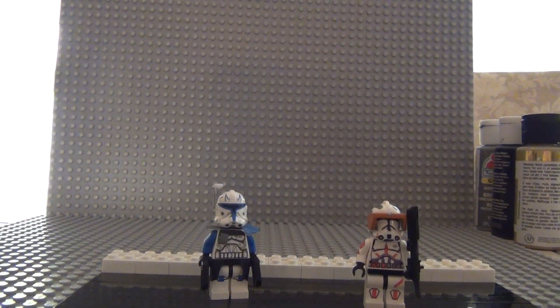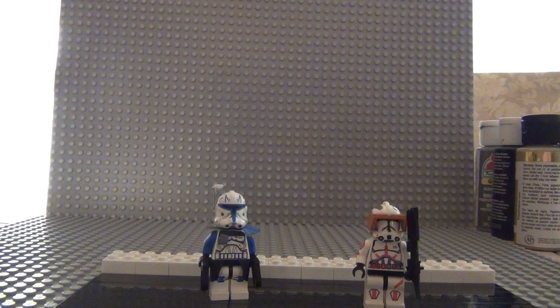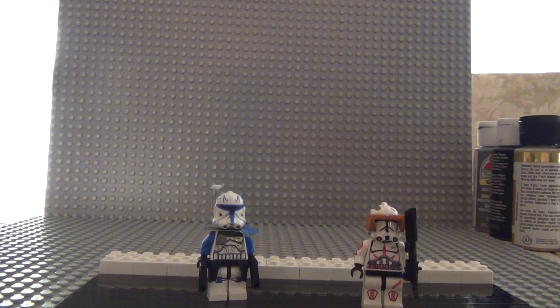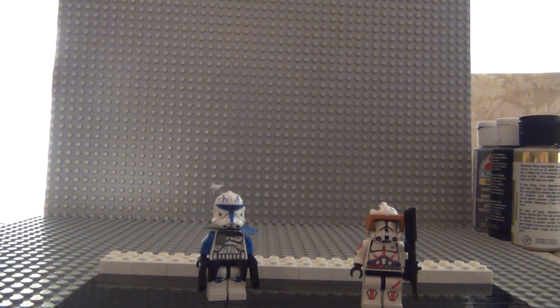Hey guys, it's Josh here, and today I'm going to be showing you two new costumes that I've been making for a while now. It didn't really take me too long, but I made one and then just kept fixing onto it and making new stuff. We have Captain Rex and Commander Cody — these are Phase 2 costumes from Star Wars: The Clone Wars.